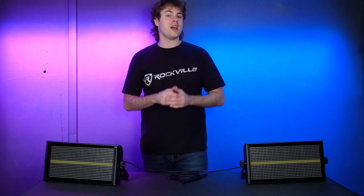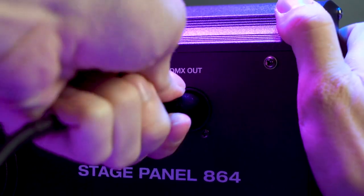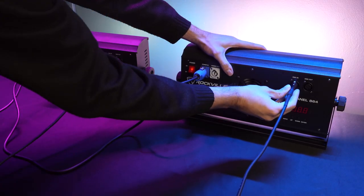To set that up, we're first going to decide which light we want to have as our master light — for today we'll go with this one here. We're then going to need a DMX cable. I'm going to take the male end and plug it into the DMX out on the master light, then take the other end and plug it into the DMX in on my slave light.